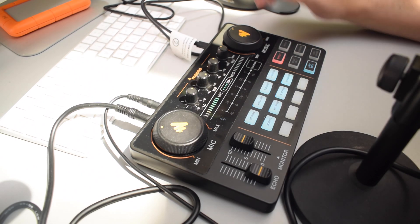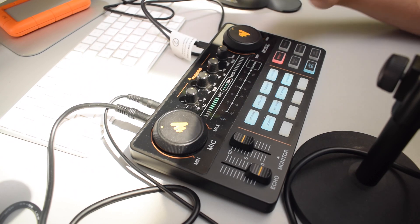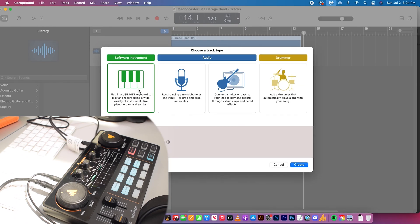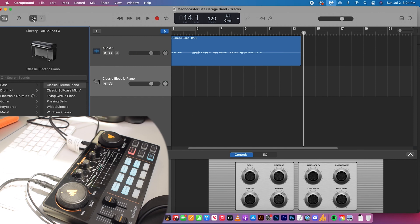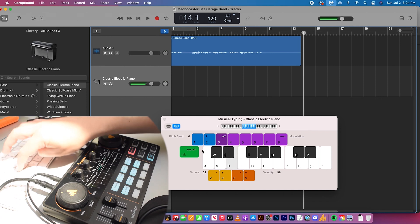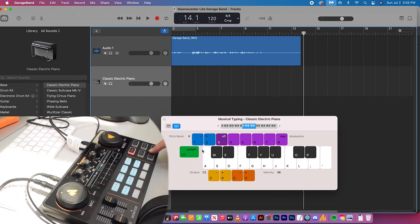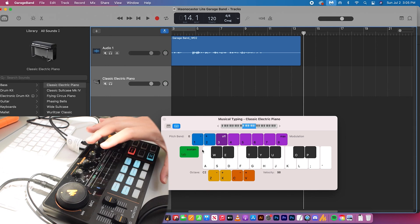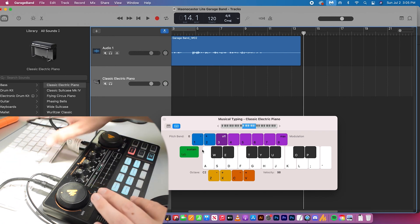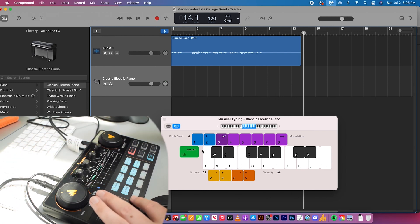I'm going to use my computer to record a sample. I'll create a new track — a software instrument — and hit Apple K to bring up the musical typing. First, hit the loopback button on the Monocaster Lite, which will allow you to start editing the sample buttons. Hold down any of the blank buttons until it starts flashing, then start recording your sample. Once you let go, you will stop recording. I'll hold down the button and press some keys on the keyboard to create a sample.